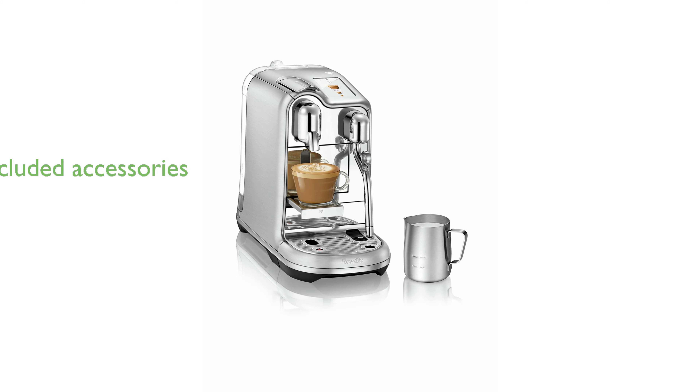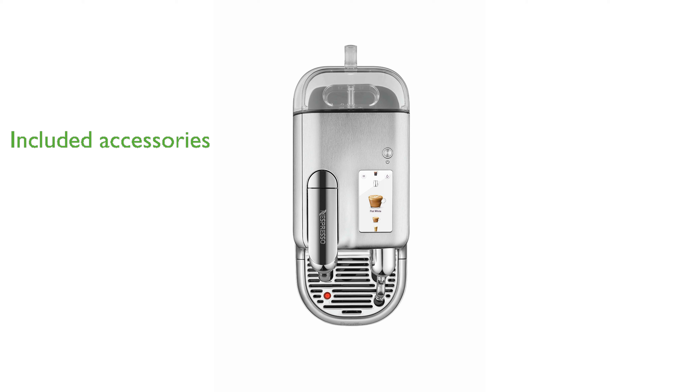Included with the machine are a stainless steel milk jug, pop-out cup support, removable drip grid and tray, and a tasting box of Nespresso capsules.